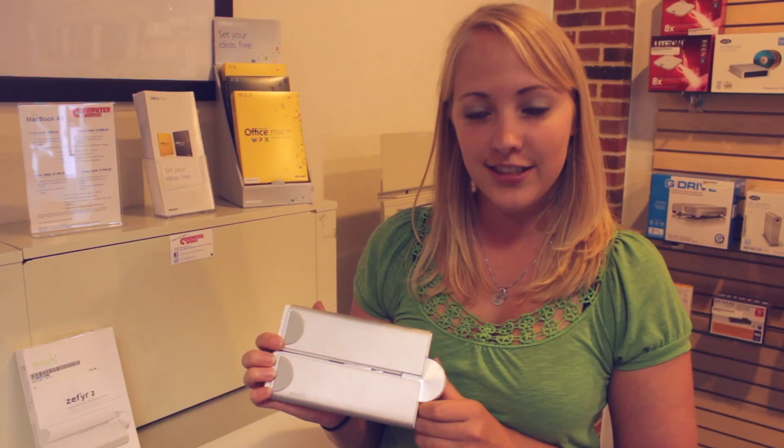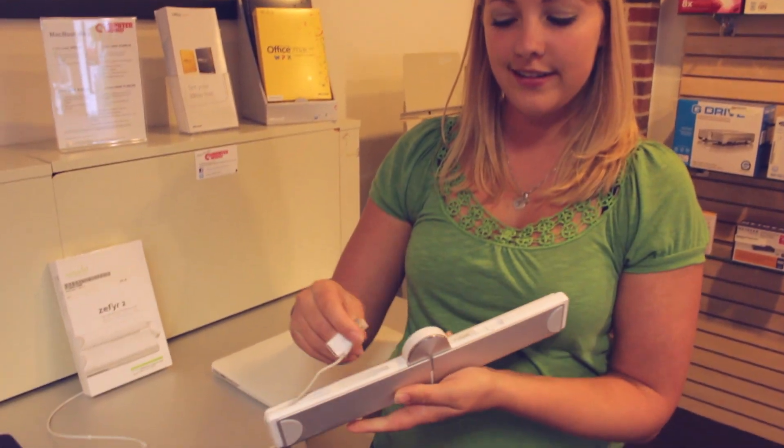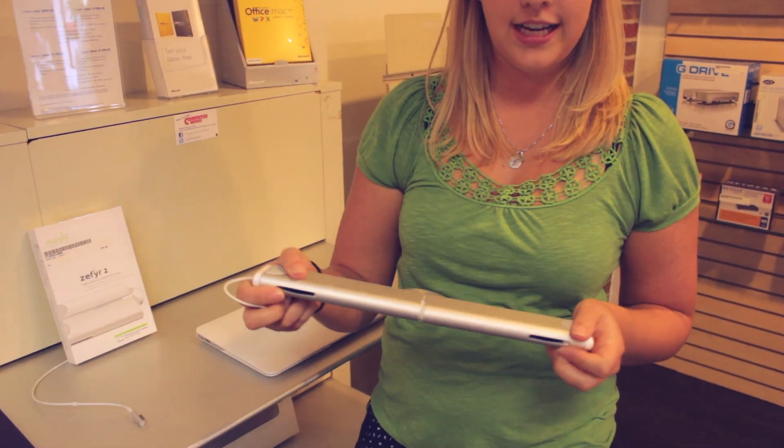This is called the Zephyr 2. What it does is you just open it up, pull out the USB adapter, and it has fans built right in.